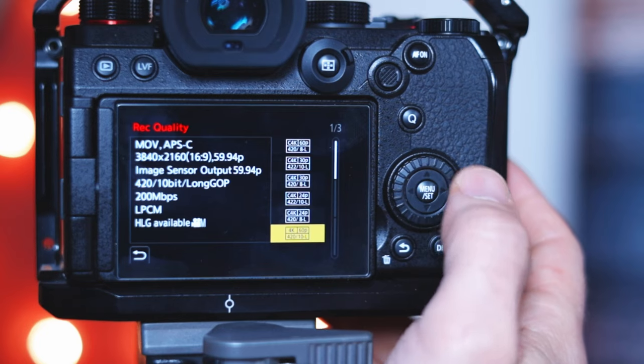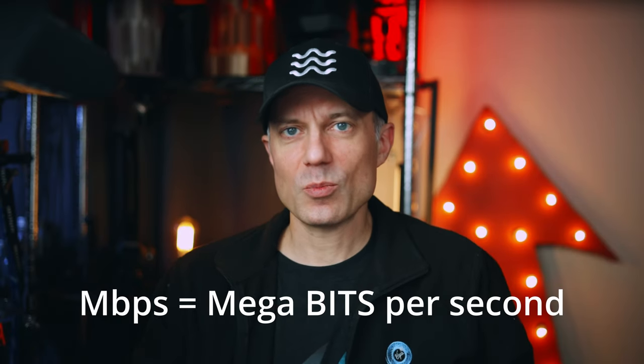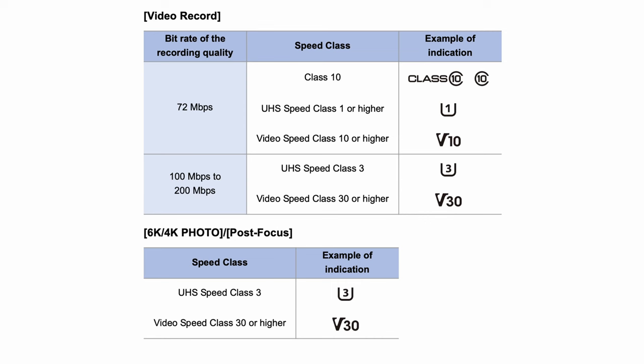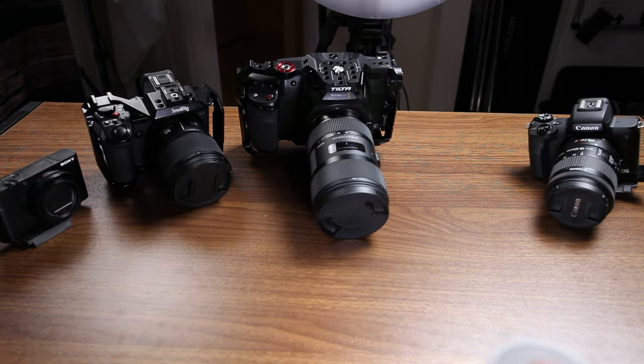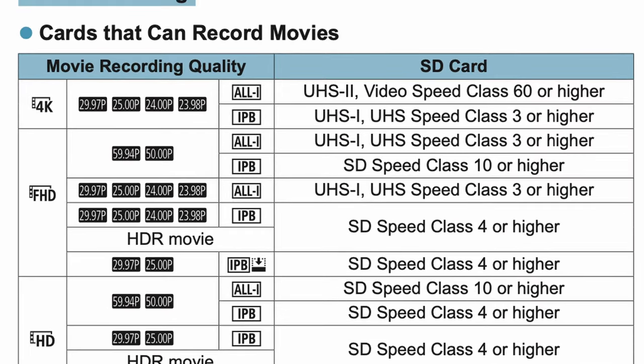Now let's look at five cameras to figure out what card is best. The Panasonic S5 is great — it shows exact bit rates for each video setting, with the lowest at 20 Mbps. Here's the first problem: Mbps stands for megabits per second, not megabytes. Divide by eight since there are eight bits in a byte — so 200 megabits per second is 25 megabytes per second. In this case, it's a V30 SD card. Page 25 of the Lumix S5 manual confirms: use a V30 card. For the Canon EOS R, the manual on page 611 states you need a Video Speed Class 60 card — the V60 — for 4K All-I video.